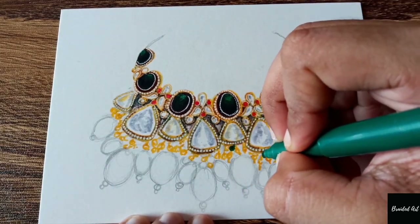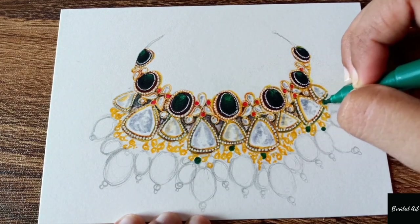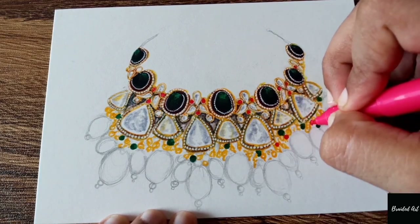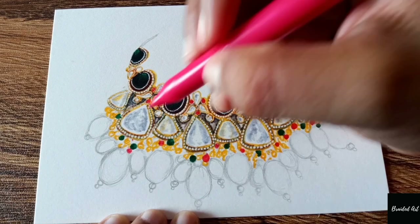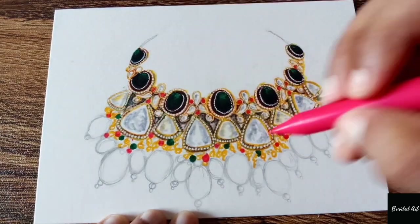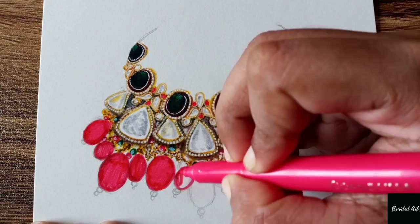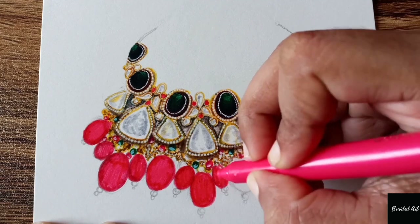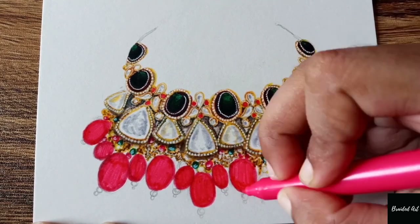Now, with the help of green, maroon, and some cream shade, I'll be doing small colorful beads. Here I'm using this maroon color sketch pen to color it whole, and I'll be using a one-tone darker shade for shading it.